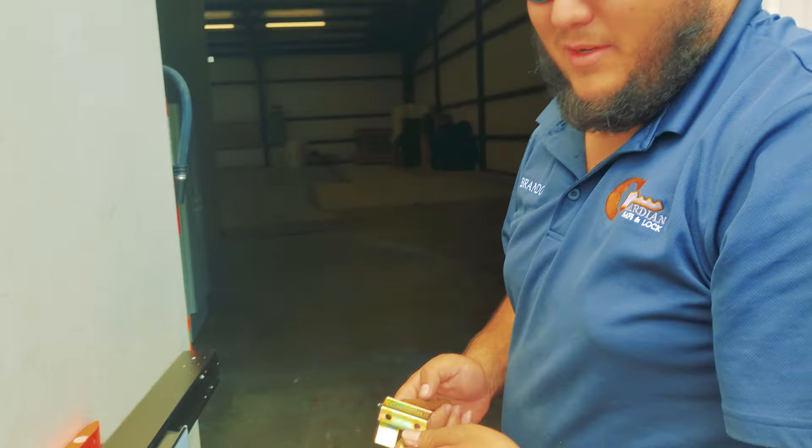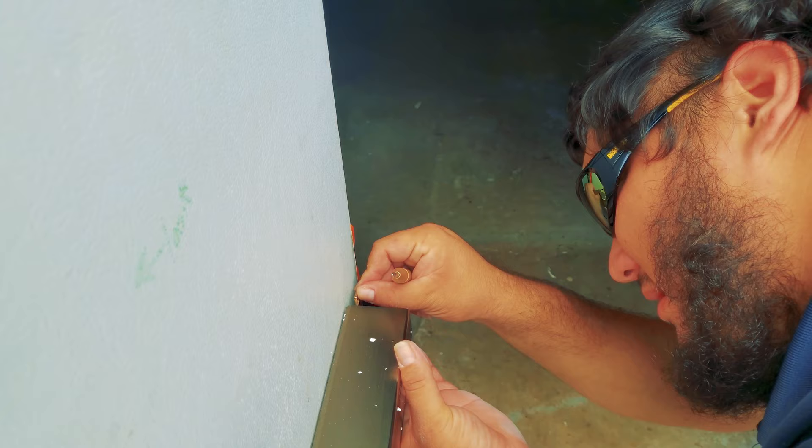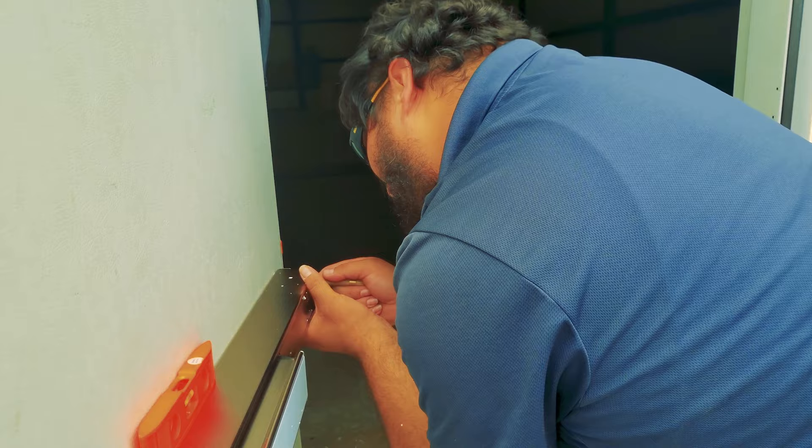The next thing I'm doing is marking the holes for the self-tappers that I'm going to drive into the door frame or the door itself. Make sure everything's flush — that's what the level is for.